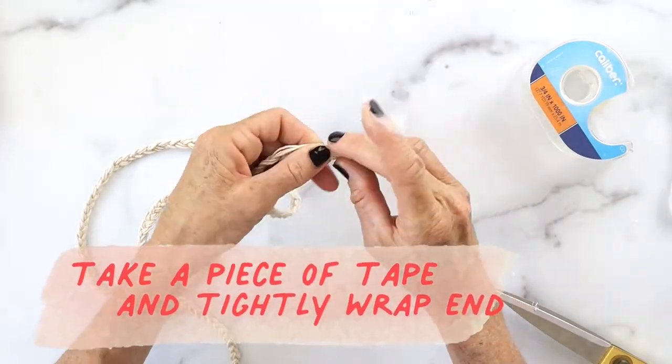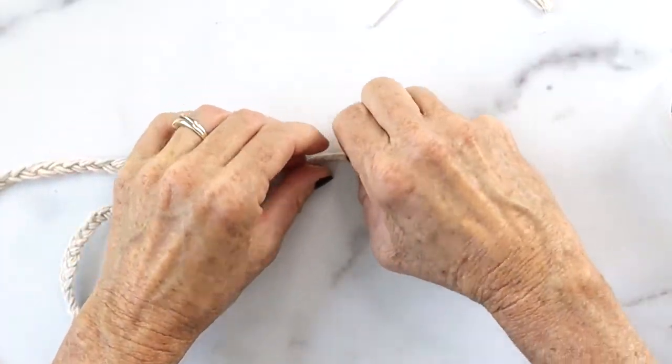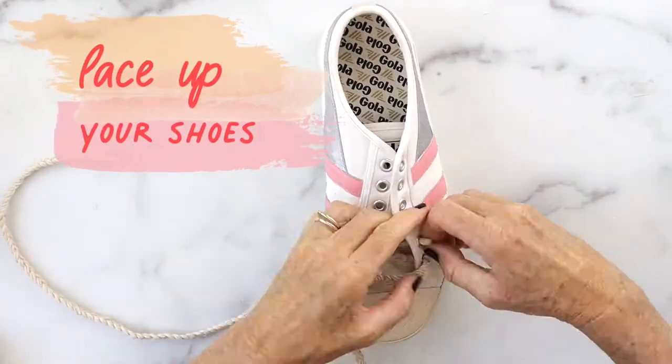Tightly wind the scotch tape around the end because that's how you're going to thread it through so you can re-lace your shoes. Now it's time to lace up your shoes.